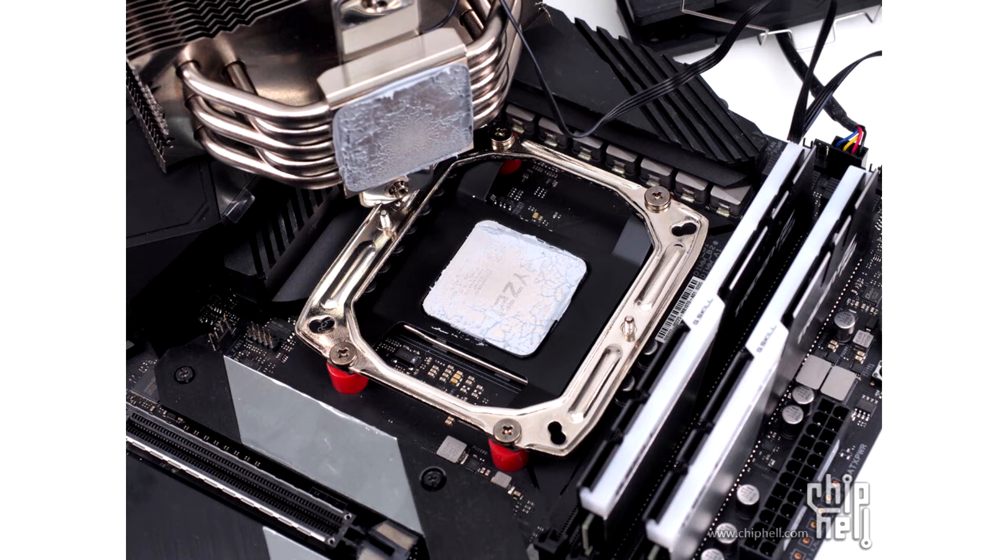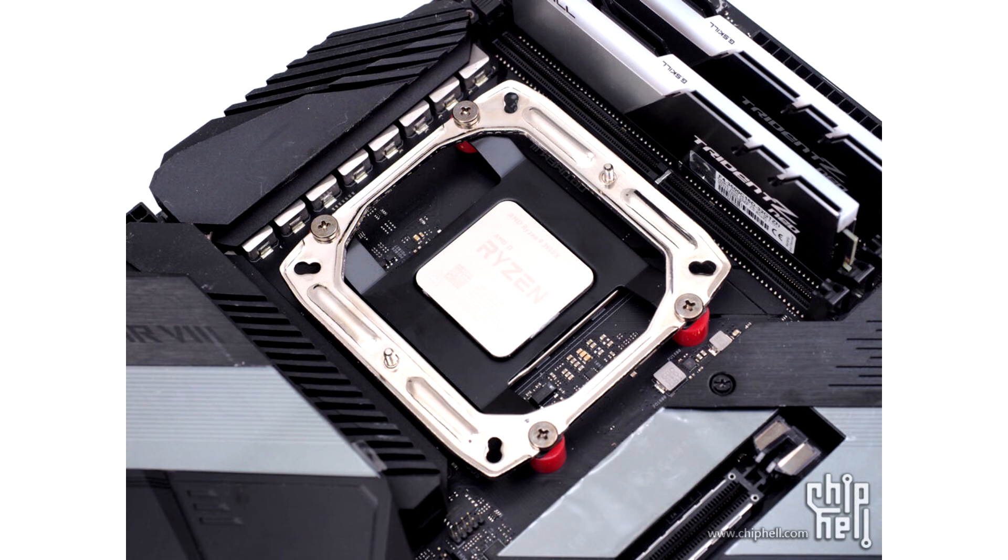The bracket replaces the included mounting hardware on motherboards, replacing it with a spacer secured to a metal mounting plate which heatsinks can then be attached to. This bracket ensures that the CPU won't be damaged when removing heatsinks.